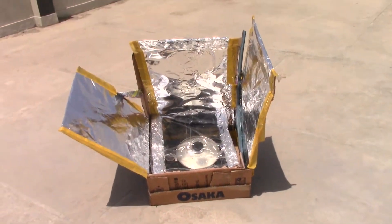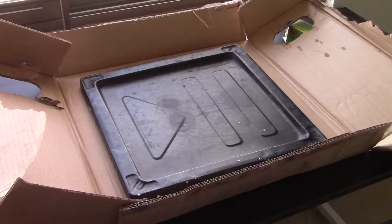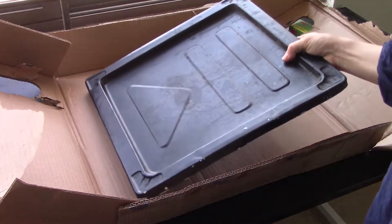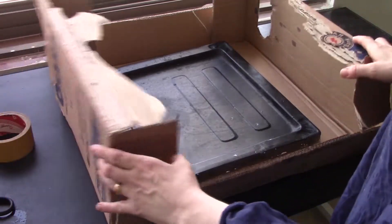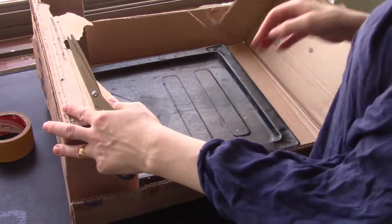Do solar ovens really work? I decided to try and make a solar oven for myself to see if these actually do anything. I have here this cardboard box and this plate I got out of my oven — it's made out of metal, just a black square, because the black draws in the heat, so they say.